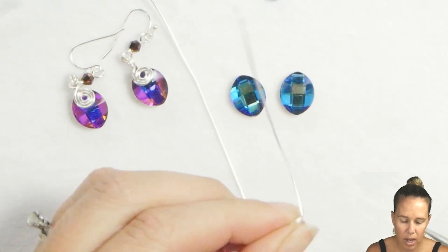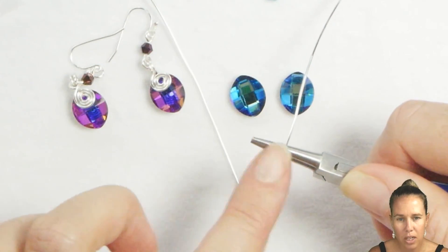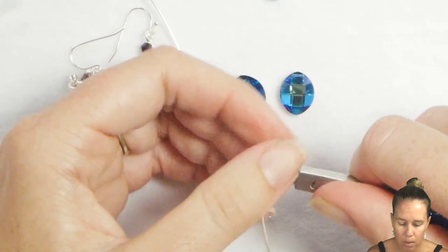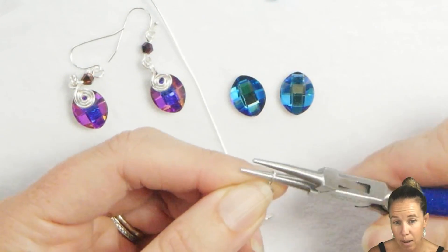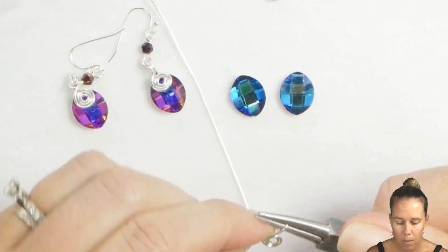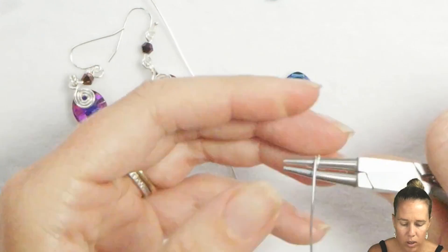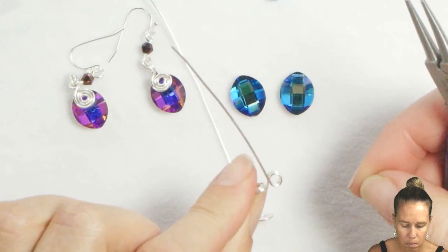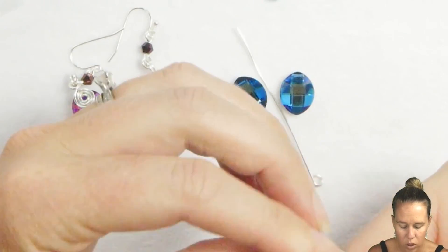From that 90 degree angle we're going to create our bail. How big you want the bail to be at the top is determined by how you're holding it on the round nose pliers. I'm going to hold it on my sparkle tool set right about in the middle. Go around once, bringing the wire from the back toward the front of the design. I'm going to rotate twice around to create that double bail. If you don't like the look of the double bail, just do one.